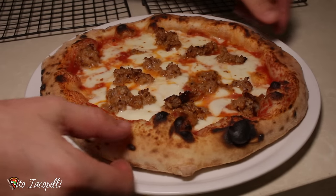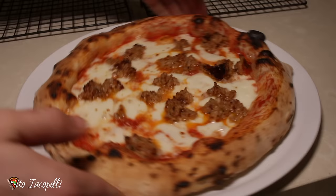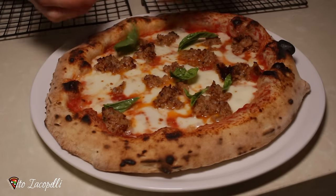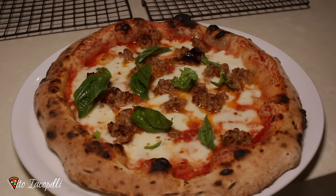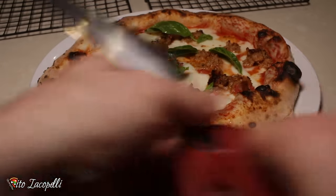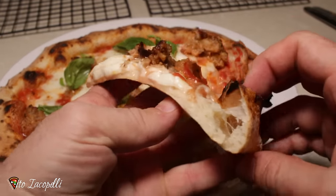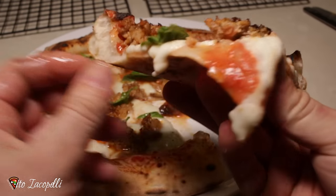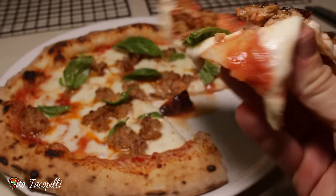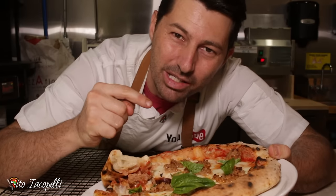Wow wow guys, wow — take a look, take a look at this pizza! We're gonna finish the pizza with a little bit of basil, and done — the pizza is ready! Wow! Take a look inside guys, let's cut it. Take a look at this pizza — are you looking? Oh my god! This is it guys, done. Oh my god guys. I want to see your comment below about this recipe — that's amazing.